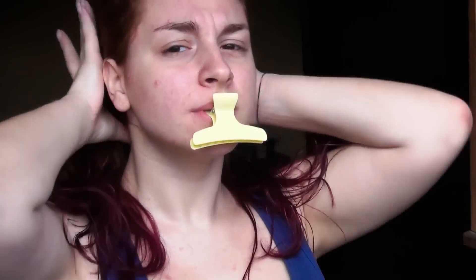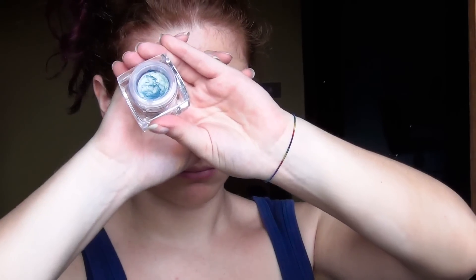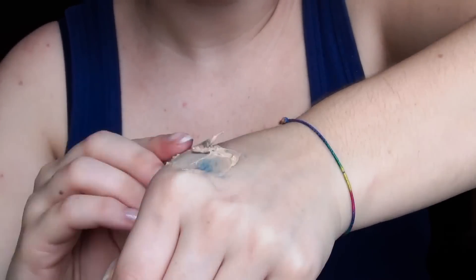Ciao a tutte! Per prima cosa mi lego i capelli. Poi prendo un correttore e lo uso sulle occhiaie e sul resto del viso dove serve, sfumando con le dita. Ora prendo questo ombretto in crema della Elf, lo gratto un pochino con una spatolina e lo miscelo insieme al fondotinta. Lo applico sul viso con la spatolina e successivamente lo vado a stendere con un pennello a setole piatte.